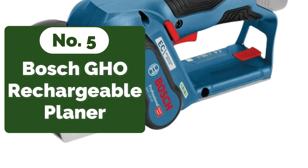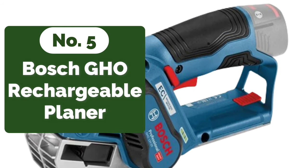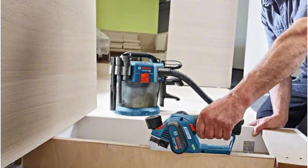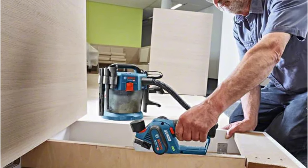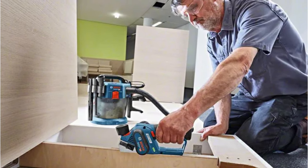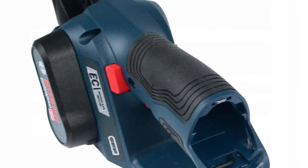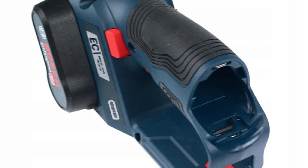At number five is the Bosch GHO 12V-20 Rechargeable Electric Planer. One of the standout features is its battery-powered functionality. The freedom that comes with a cordless planer cannot be overstated — no more worrying about tangled cords or finding a power outlet in hard-to-reach places. The 12V battery offers ample power for most household and small-scale professional woodworking tasks, providing the perfect balance between mobility and performance. Weighing in at just 1.5 kg, the Bosch GHO 12V-20 is incredibly lightweight.